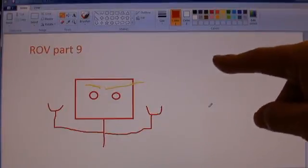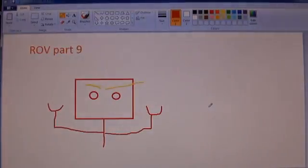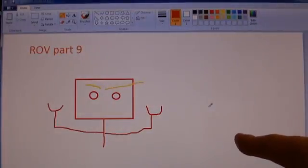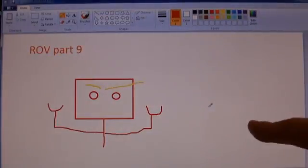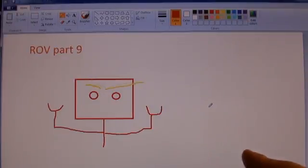Good evening, YouTube. Chewy here in the pod for Rover Build Part 9. So let's hop right into it. We're going to program the Hobby King radio for mixing, hopefully for the bemusement of the YouTube audience.